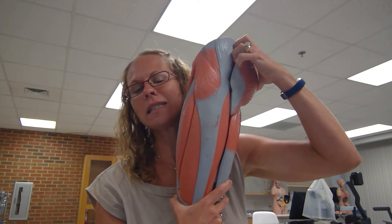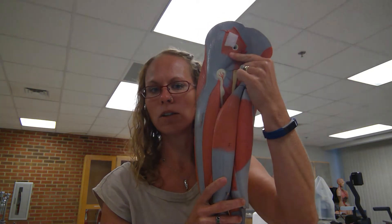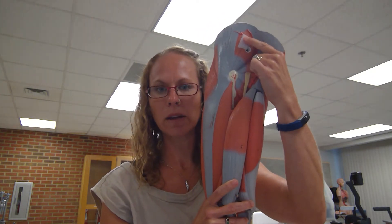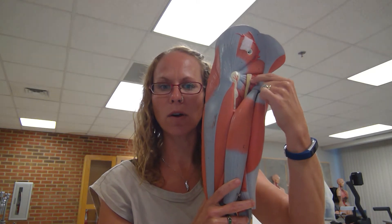If we go ahead and dissect the gluteus maximus, we can see underneath — right where that velcro is — the gluteus medius. You can also see right here the sciatic nerve, which I will come back to.